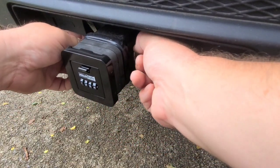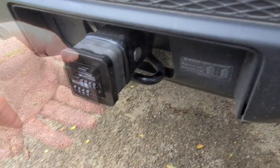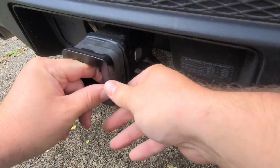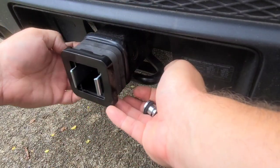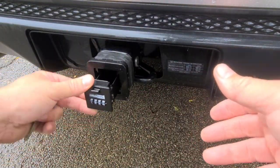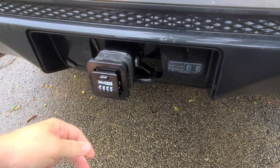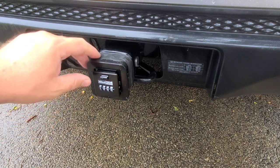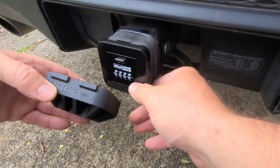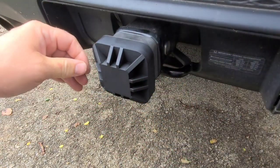Once you have this set in and locked in, you no longer have access to those pins to remove it. So just in case you're worrying, you cannot pop these out now because it's locked in place. However, if you want to remove it, you take out the safe, pull out the pins on the inside, and pop the sides out. You should also know that in order to put this in, you have to have the correct combination in place because this won't even let you close it.